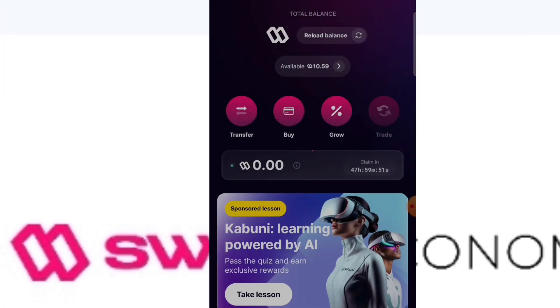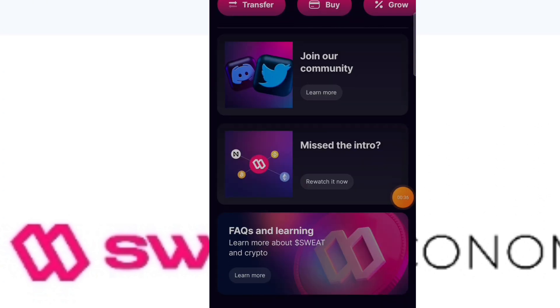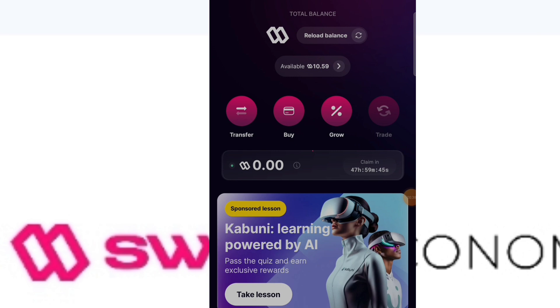There's also a spin and win right here — you guys should participate in it. That's the best way to earn more sweat coins. So the more sweat coins you have, the more your chances of winning these draws.